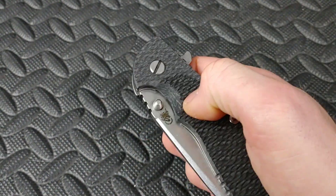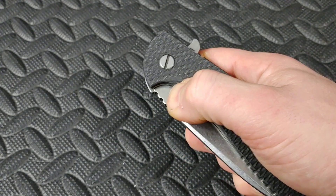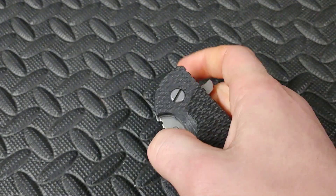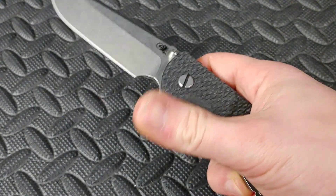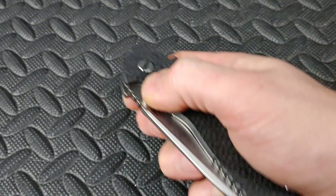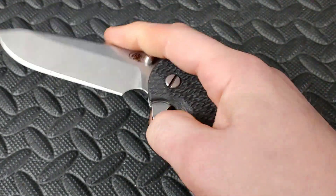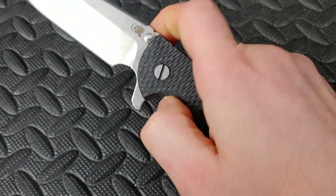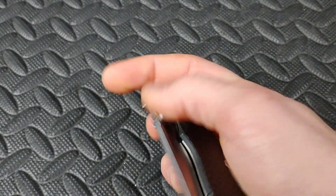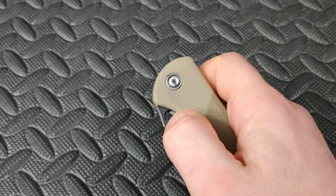Then you've got big old bruisers like the Hinder XM-24 — same deal. You've got a little spot right here for your thumb to go in, grip that thumb stud, and overcome the detent and let it rock out. If you add a little pressure by flicking your finger, it kicks out even harder. A lot of times you'll see people do a little wrist flick to add to the bang, but you don't need to if you've got strong thumbs.